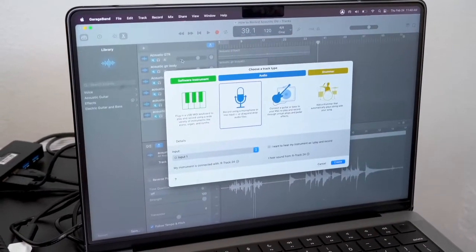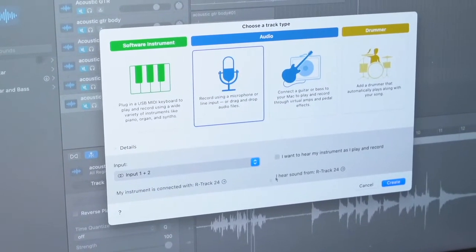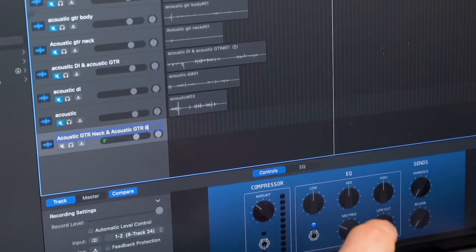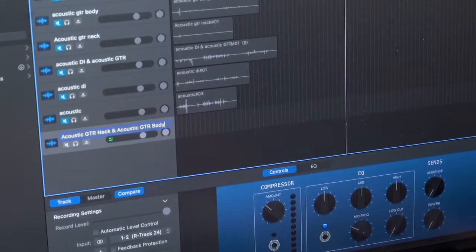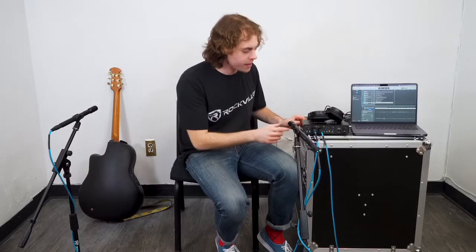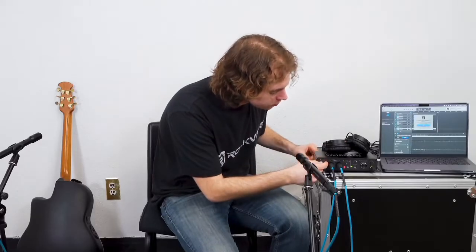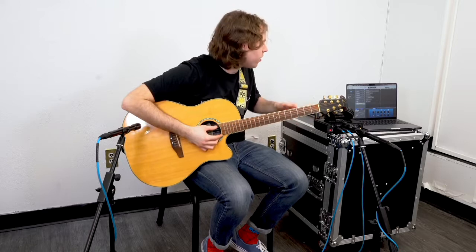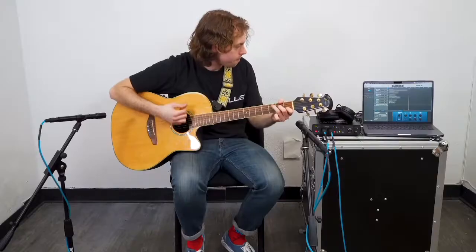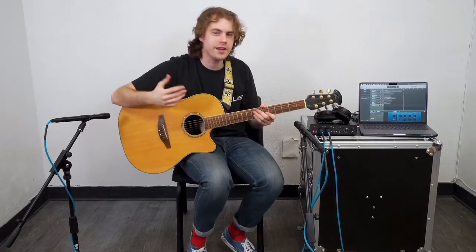Remember, we're going to have one microphone set towards the bottom of the guitar for the low end and one microphone set up higher around the neck for the high end. Now we'll go back into our DAW, make two new tracks, set the inputs to one and two since we're using both channels on our interface, and rename the tracks 'Acoustic Guitar Neck' and 'Acoustic Guitar Body.' We'll connect both microphones into both mic inputs on our interface, activate phantom power on both channels, raise the level knobs for each channel, check the levels — all good — then hit record and lay down some guitar.